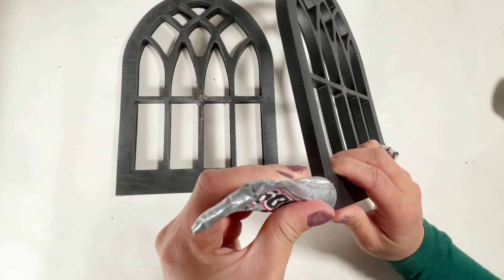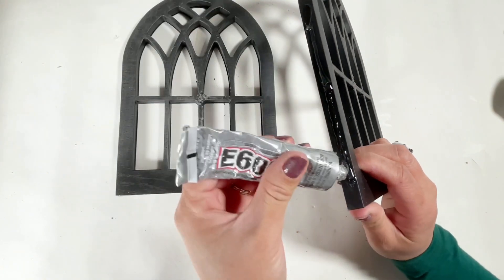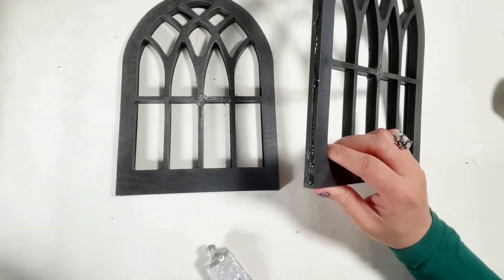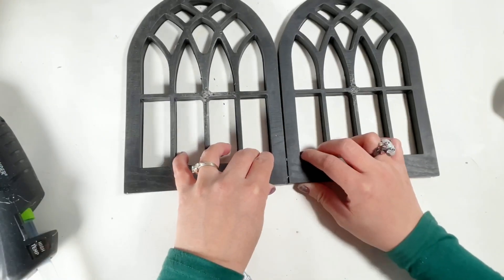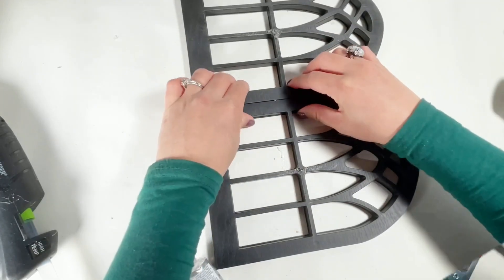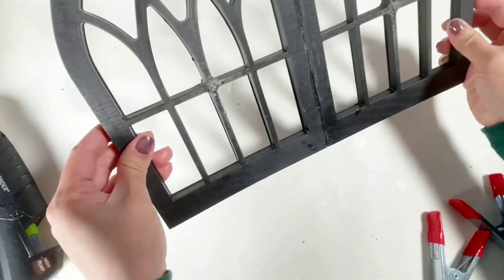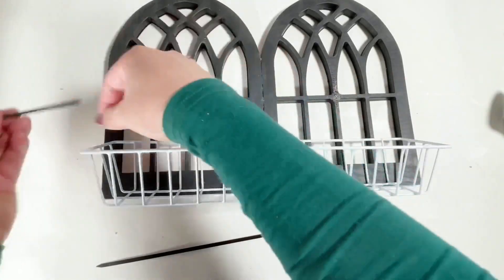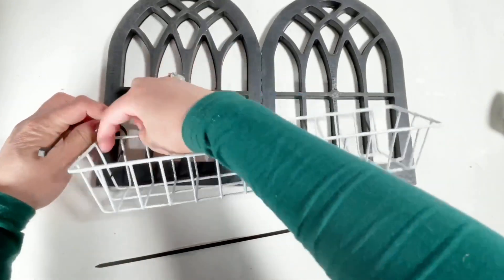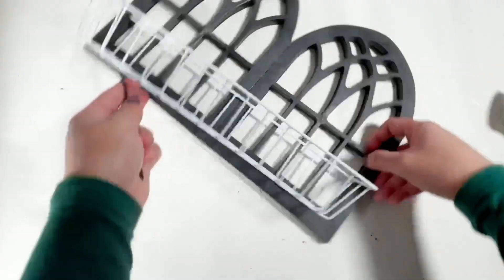Here I will be using E6000 and also hot glue to attach the 2 windows. Then for the tray, I will be using zip ties. Just make sure that the lock of the zip ties is behind the window so that it's not visible later on.